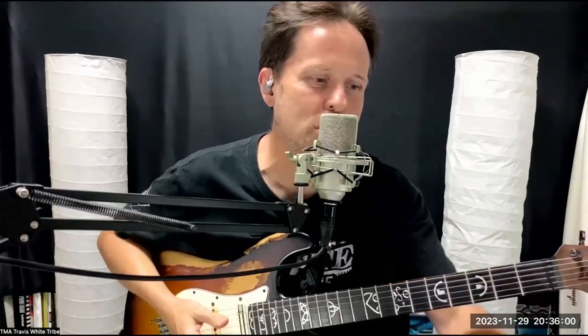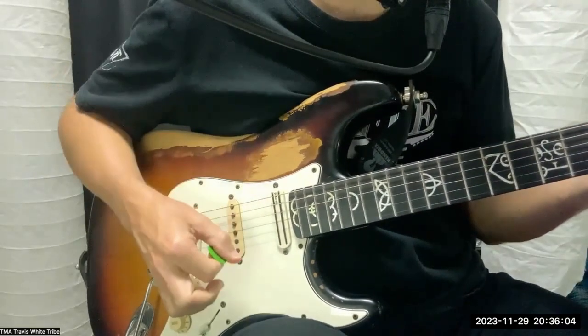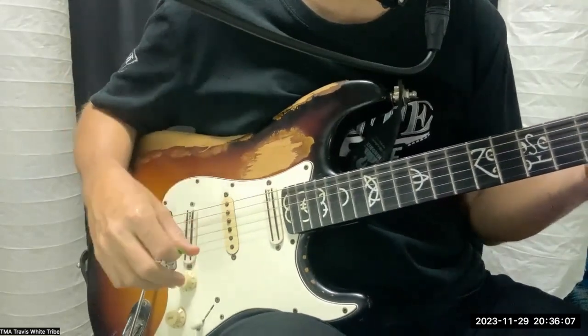I love playing this riff, it was so cool to play. I'm going to change the camera angle so you can see what my right hand is doing — there's a little bit of up picking and down picking, it's kind of varied. Just check it out.